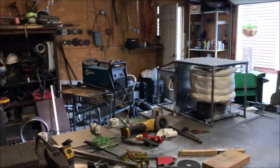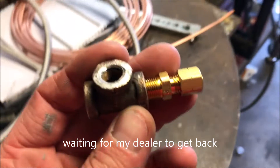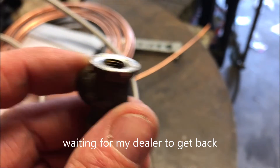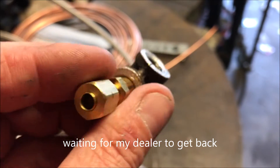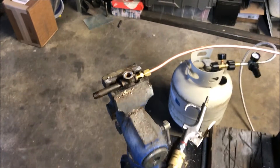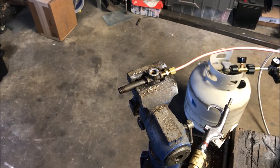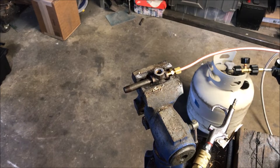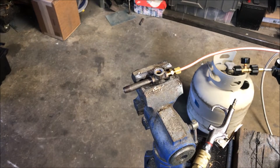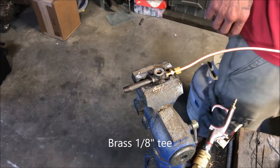So basically I'm dead in the water - I'm out of welding gas right now, so we're gonna shift gears here and build a wind-resistant pilot light. Here's a quick test of my pilot light that I'm going to be using. I basically have a 0.023 welding tip inside of a brass elbow with a two-inch nipple on it.